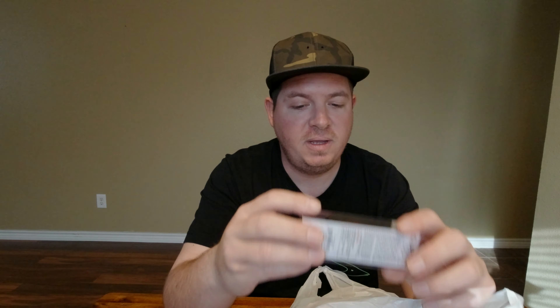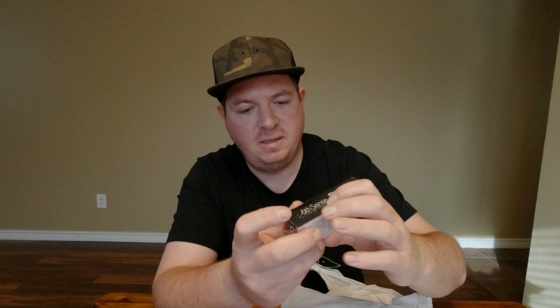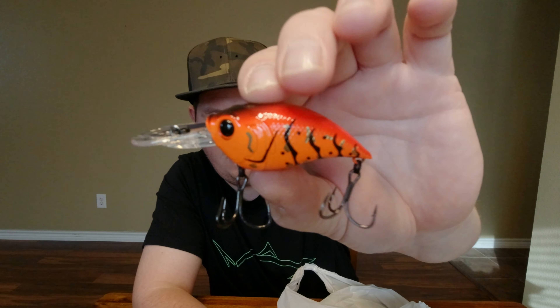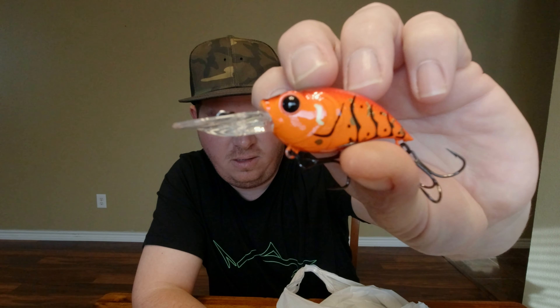Then we picked up a Curve 55 in Boiled Crawfish. We got that Curve 55 Boiled Crawfish — that is a sick, sick color. Get that out of there. Look at this guy. Awesome crankbait right here — I love this crankbait.